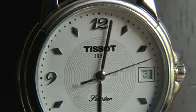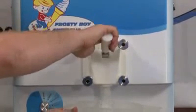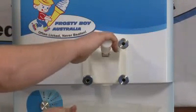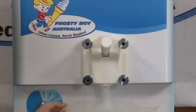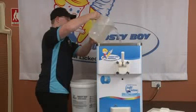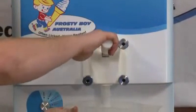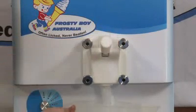Allow about 5 minutes for the machine to wash itself. Drain the water into the jug and discard. Repeat with lukewarm water. Repeat until the water runs clear from the machine.